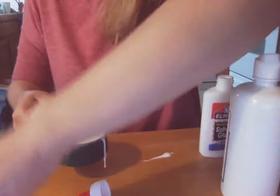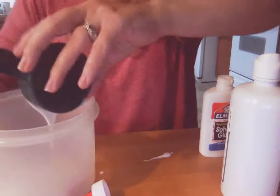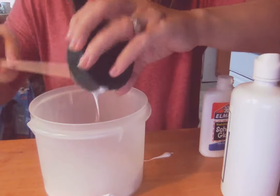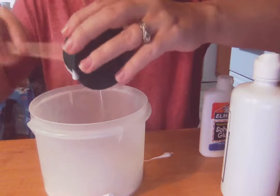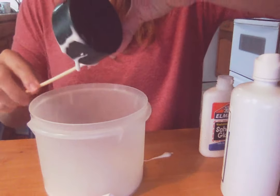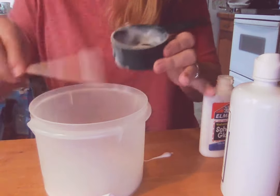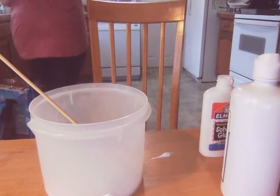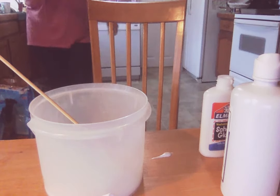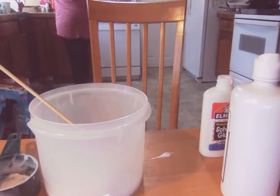I'll pour it in my bowl — and I've already made a mess. This is just a skewer stick that I had in my drawer. I'm going to use it to stir. I'm going to go ahead and get some water in this because it calls for a half a cup of water. There's that. I'm going to get some food coloring.